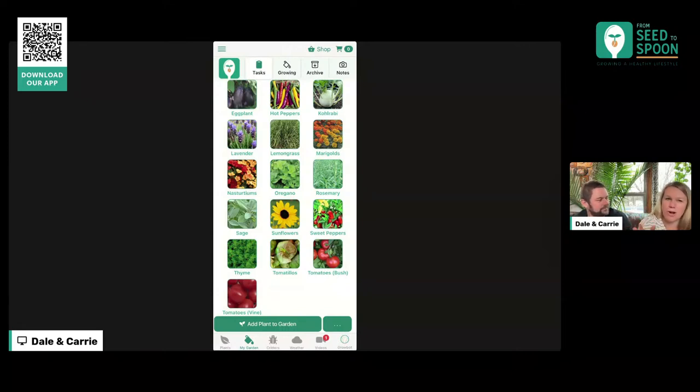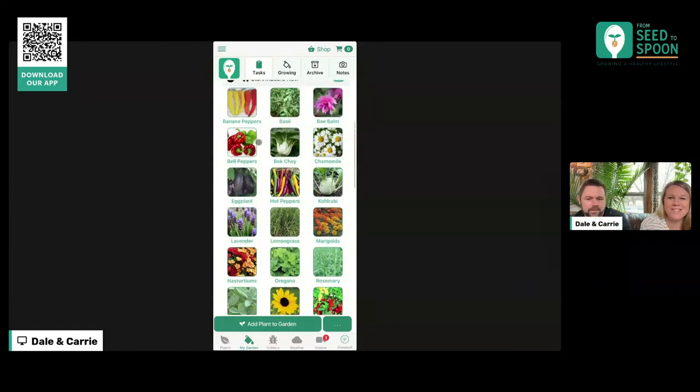And then I also started a lot of our warm season crops — tomatoes, peppers. If you guys are following along on our salsa challenge, I also did all of those this week too, which was exciting. So all of the plants I'm going to need for my salsa garden: the tomatoes, peppers, and then also some cilantro, chives, basil, and green onions. I went ahead and started all of that this week too.